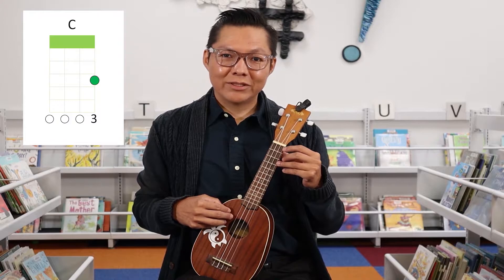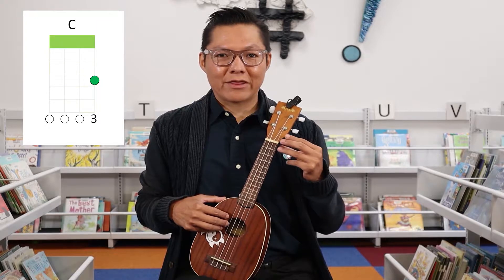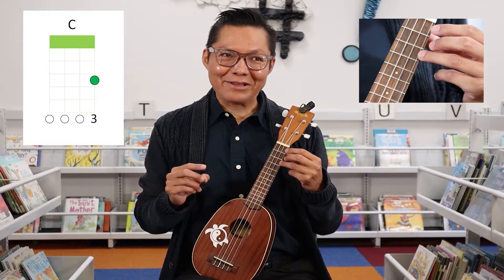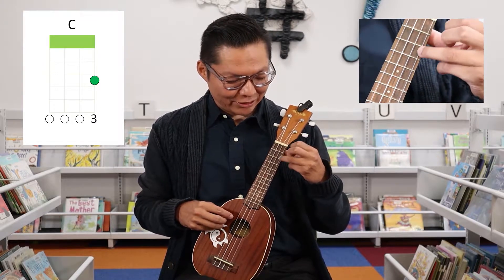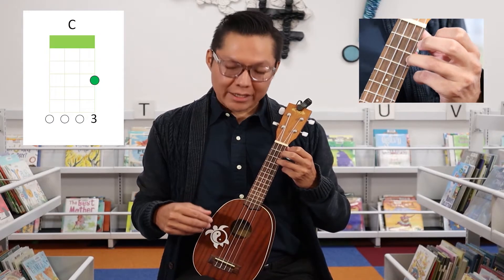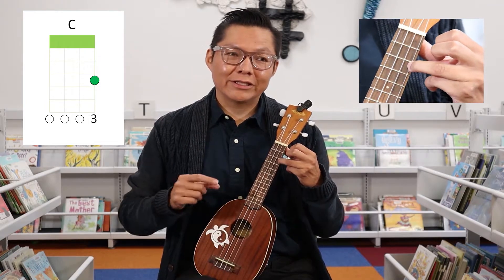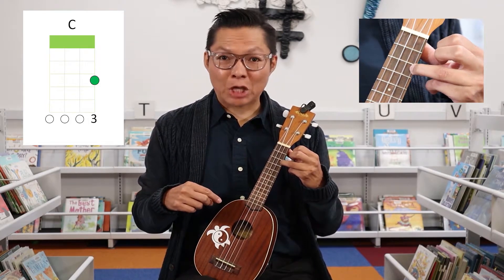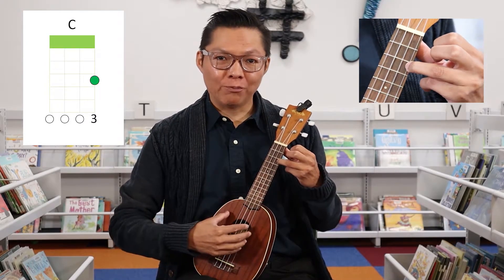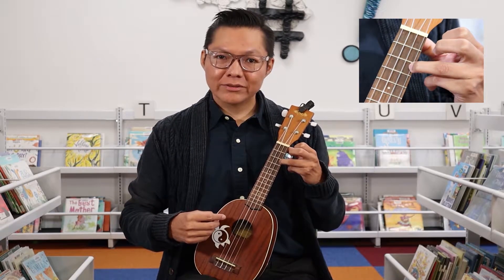This is going to be your C chord. It says to use your third finger on the third fret. That little green circle tells you the fret number — so moving down one, two, three, and it has a number three, so you use your third finger. The open notes are the little zeros on the strings that don't have any circles, representing strings to be played open. So that's going to be your C.